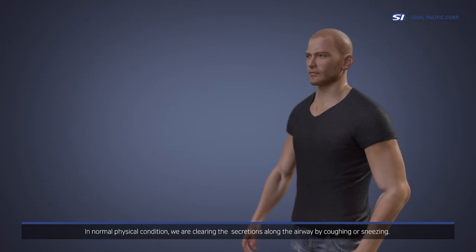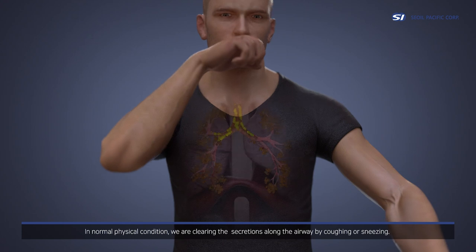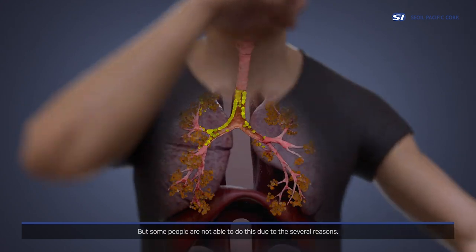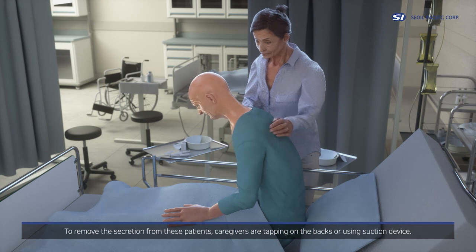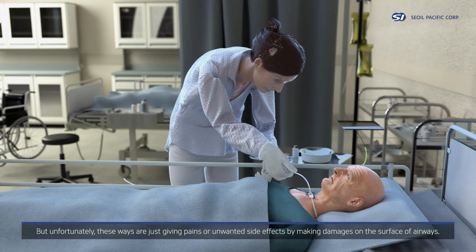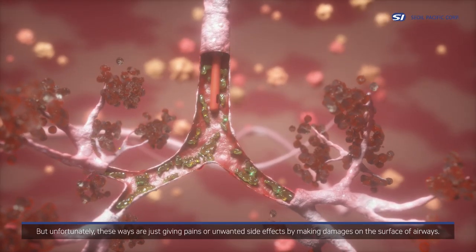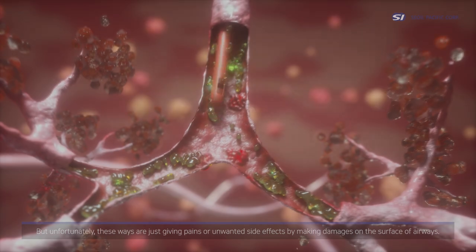In normal physical condition, we clear secretions along the airway by coughing or sneezing. But some people are not able to do this due to several reasons. To remove secretions from these patients, caregivers are tapping on the backs or using suction devices. But unfortunately, these methods cause pain or unwanted side effects by damaging the surface of the airways.